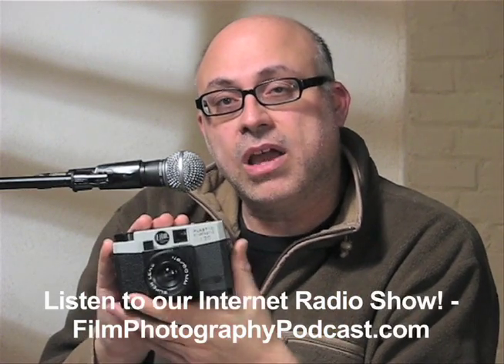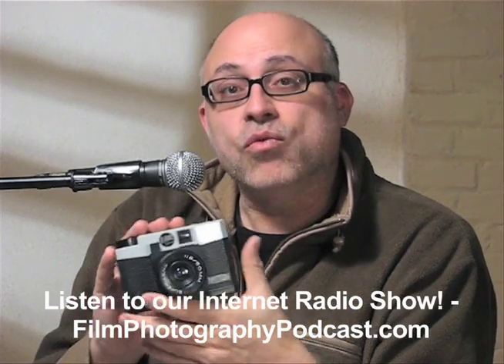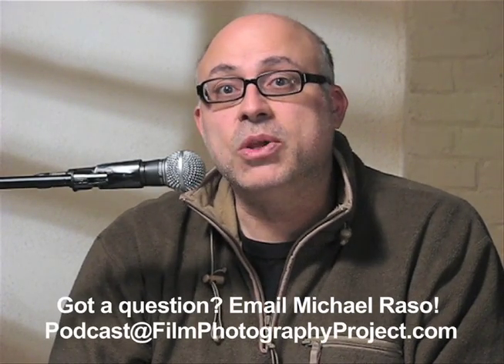My name is Michael Rosso. I host the Film Photography Podcast on iTunes — it is an internet radio show for people who love to shoot film, exclusively about shooting film. I hope to see you again. If you have any questions, please send me an email at podcast@filmphotographyproject.com. I'll be more than happy to hear from you. Thank you.